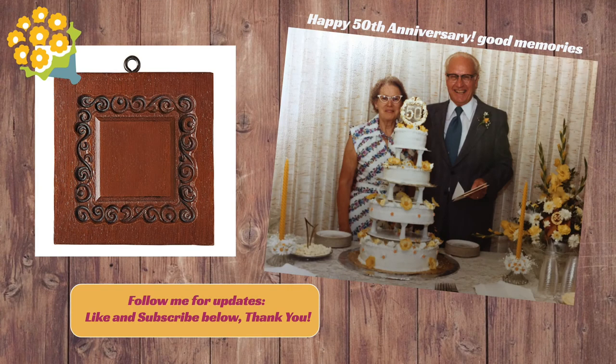Thank you so much for watching. Down below are some links — go ahead and follow the blog link because it will show you the best recipe to use for these cookies. I sure appreciate it and I hope you have the most wonderful, amazing day. Thanks for watching. Bye.